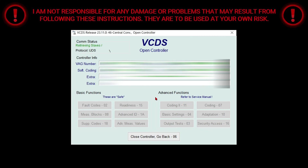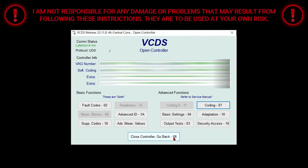Give it a few seconds for this page to load up. Once it's loaded up, select Close Controller, and go back.